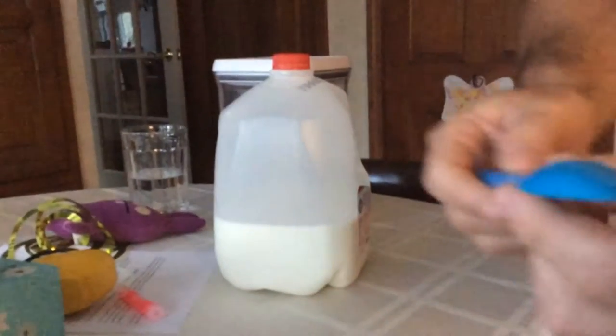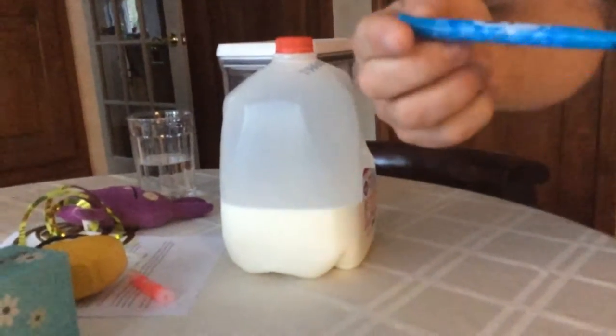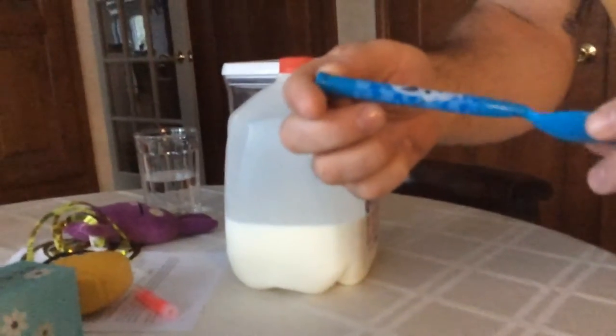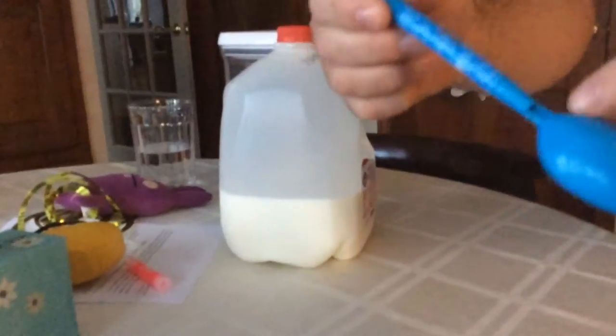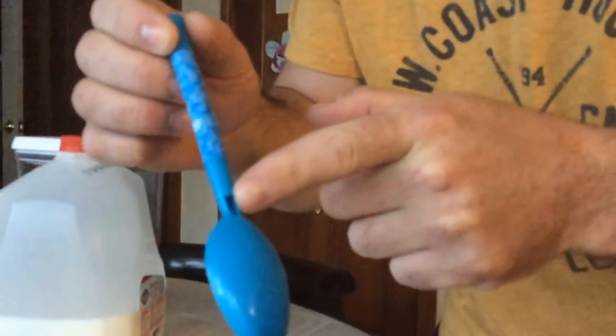Close up this container. One special thing is this spoon — you see this spoon? This is, I think, from Frozen. You got this nice spoon, but look at this here — it's a nice opening to drink all the milk in your bowl.